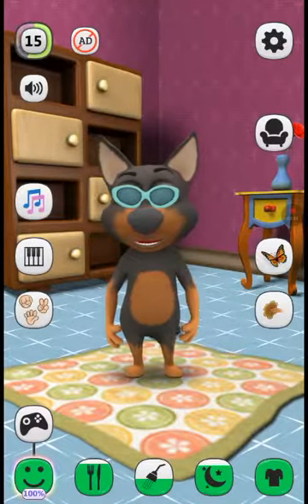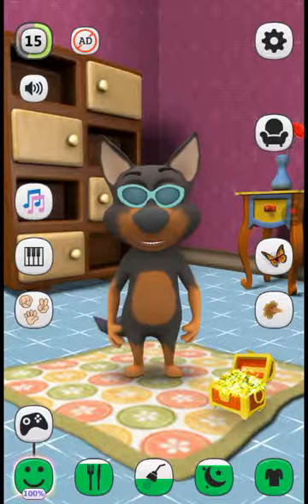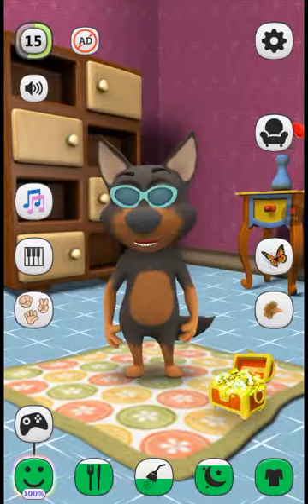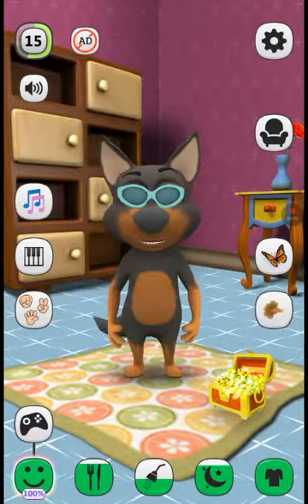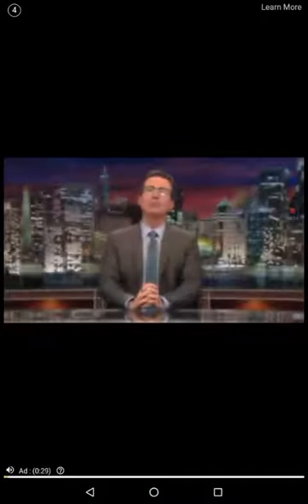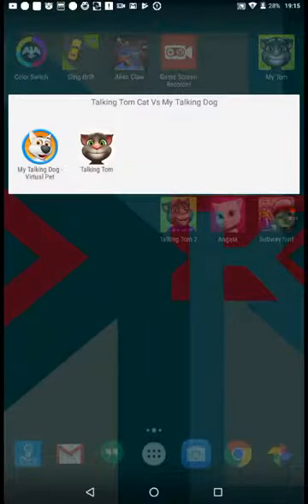He also claps — Talking Tom Cat cannot clap in Outfit 7. There's also rock paper scissors and the piano. The bedroom option is right here — the goodnight potion. That is the review of Talking Tom Cat and My Talking Dog. Thanks for watching, and don't forget to subscribe to Gameplay for Kids.